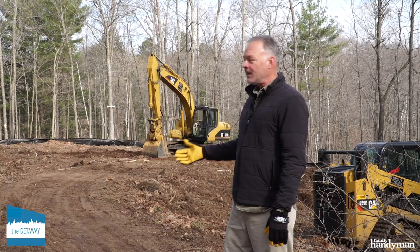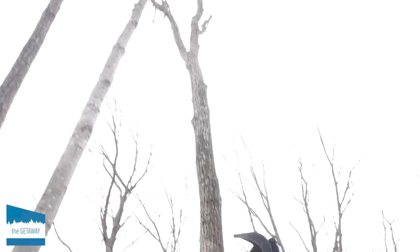Hi, I'm Glenn Hanson with Family Handyman. We're beginning the site prep for our getaway build, and while it doesn't look like much yet, with this heavy equipment we're going to bring some shape to this land so that we can lay the foundation.